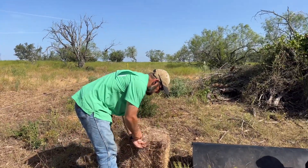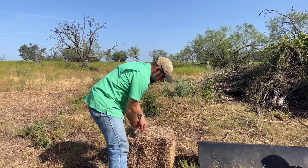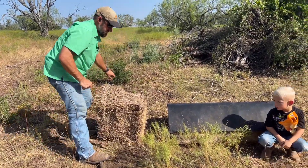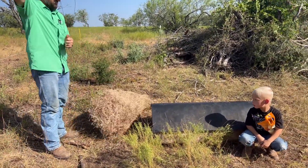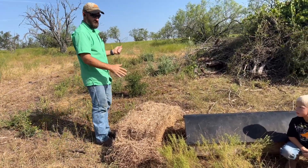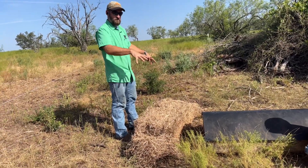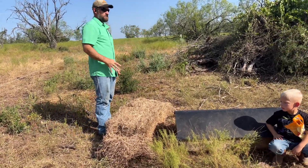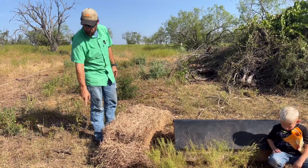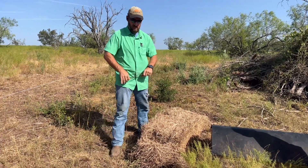I've talked to the property owner and he wants to seed. We're gonna look up some perennial seeds - bunch grasses like Indian grass - and put those in. I'm putting half a bale around here so this will feed the calves. They'll come over here, step on it, poop on it, pee on it, and make a little compost pile right here to armor the soil. Every time we come out we put hay in a dead dry spot - the calves help improve the land with their pee and poop instead of destroying it.